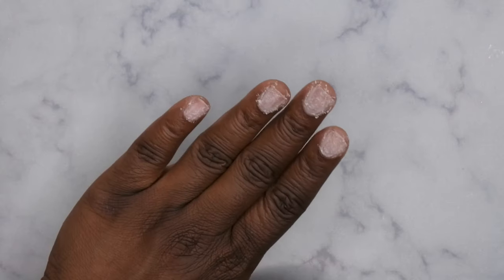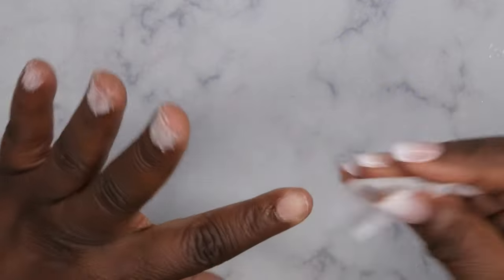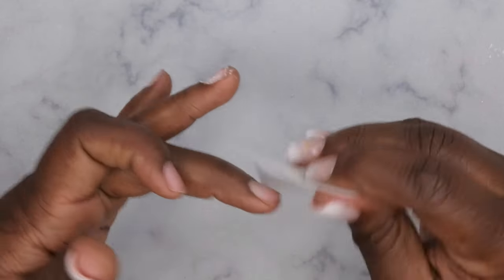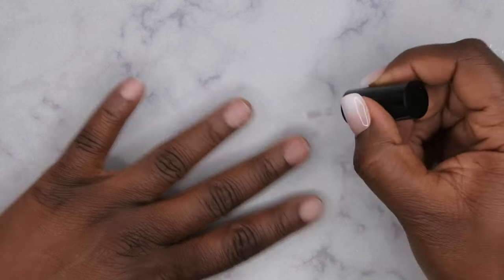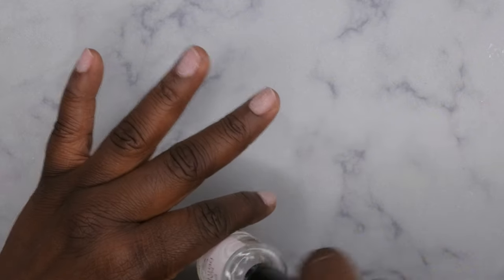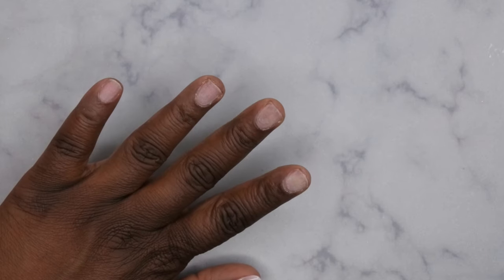Once the surface of the nail is all roughed up, go in with a dehydrator. I'm using my Swipe from Young Nails — apply that to all the nails to get rid of dirt and debris, making sure you're getting every nook and cranny. Then go in with your dehydrator — really just alcohol in a bottle — and apply that to all the nails. Next, go in with your primer from Young Nails and apply one layer to all the nails.